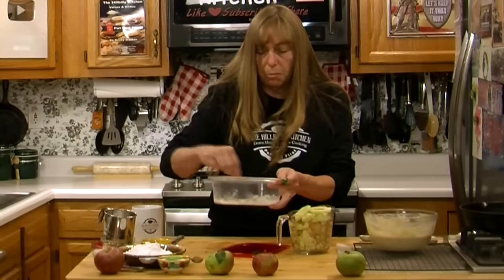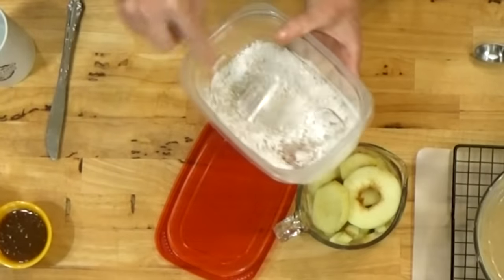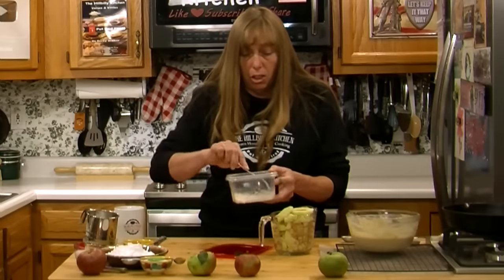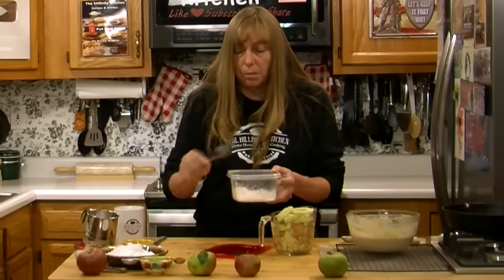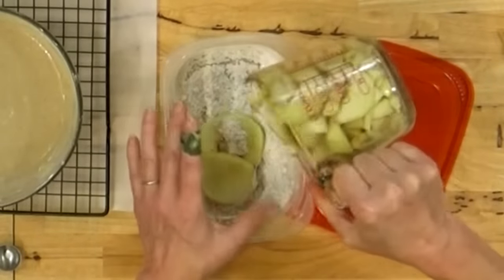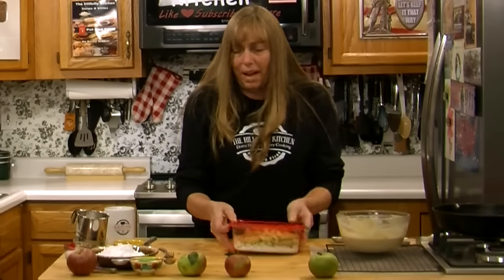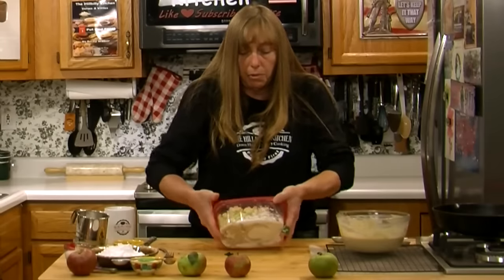Mix the spices into the cornstarch. If you have any cornstarch left after tossing your apples in it, you can add that to your batter. Usually all the cornstarch sticks to the apples because they're a little wet from the lemon juice. You can toss them in a bag or bowl — just make sure it seals good and tight so you don't end up with cornstarch and apples all over your kitchen.